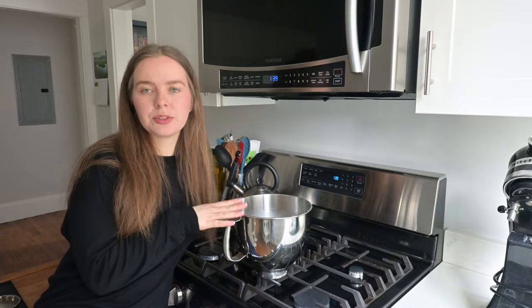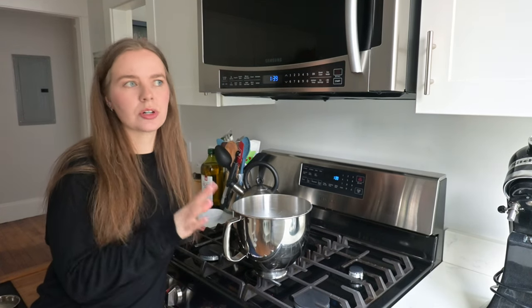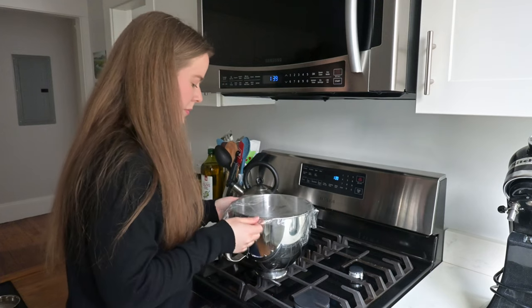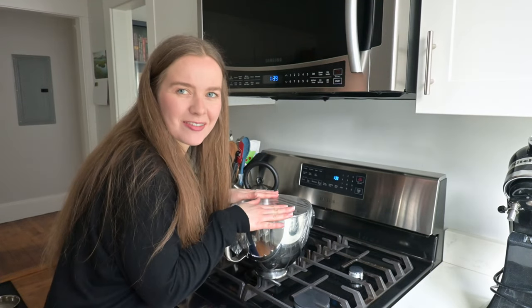Now we're going to cover the dough and then let it rise for 45 minutes to an hour. See you in 45 minutes!